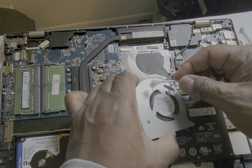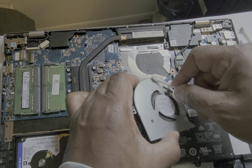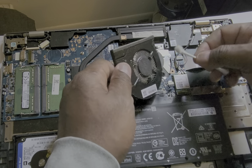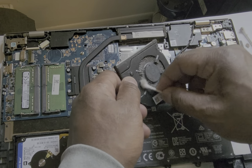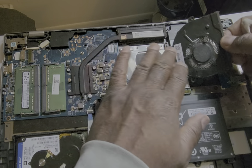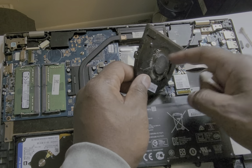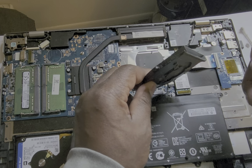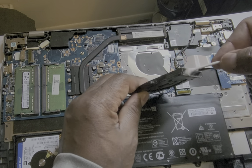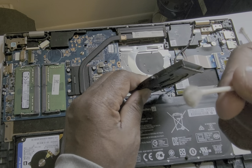I've seen some fans that were completely black with dust — this one isn't that bad but it's still running somewhat hot. If you have compressed air, take a sheet of paper, put it on top, and blow the air through the fan blades to get the dust out. You can also take your Q-tips and wipe the inside — you can see how dirty that Q-tip gets.